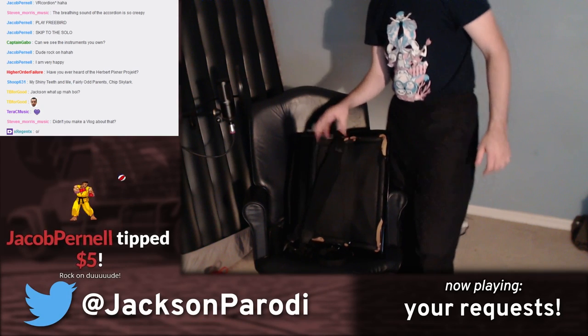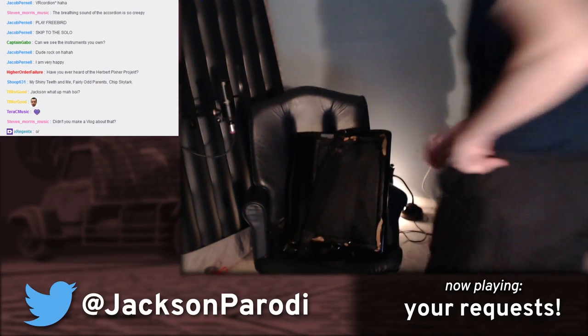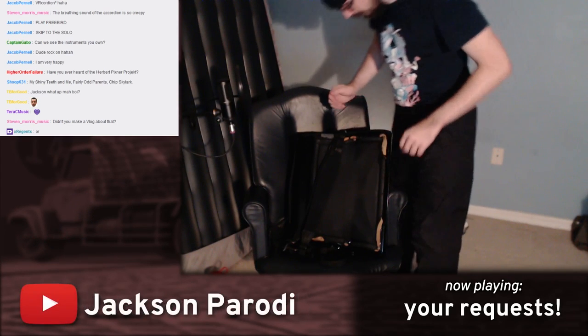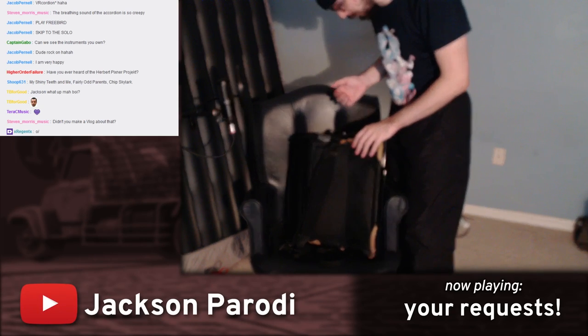We got a dollar — Jacob tipped me a dollar, dude. Thanks so much, I appreciate it. I couldn't read the comment, it was too small, but thank you so much for the tip.